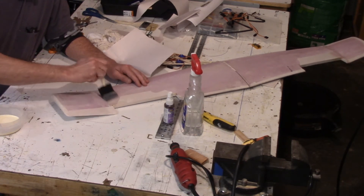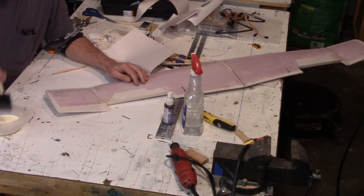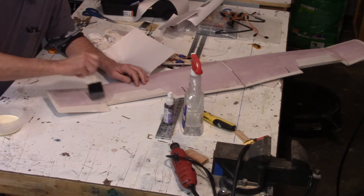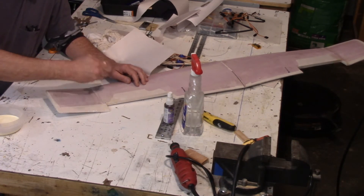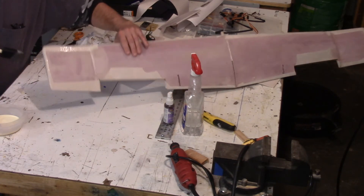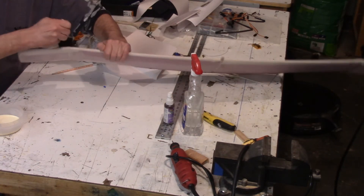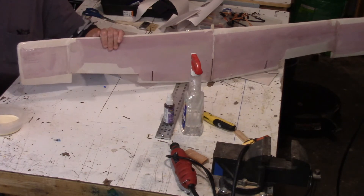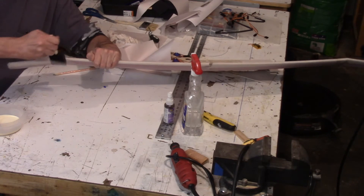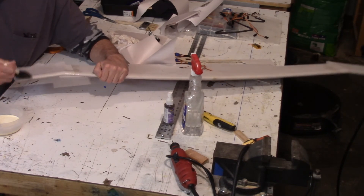So then just liberally spread the glue onto the foam — I'll just use a foam brush. You can use a cheap throwaway paintbrush of any type. Just liberally spread the glue onto the wing and actually overlap the sides and the bottom so that there's glue on the bottom side where the paper is going to overlap.